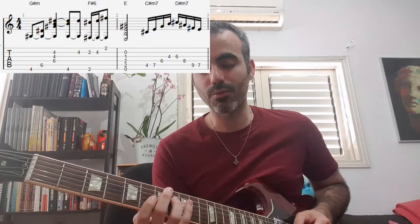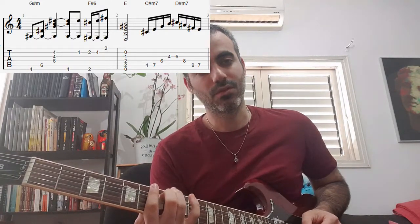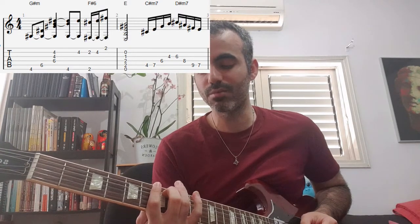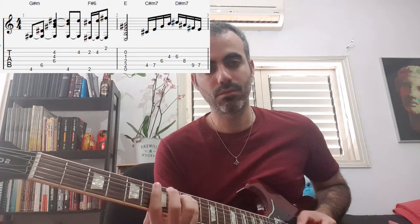And in Re dias minor we're going to move on and we're going to do the E, which is on the 5th and 7th. This is the 5th, so we're going to do the 2nd of the house.